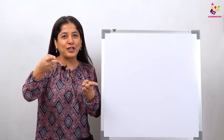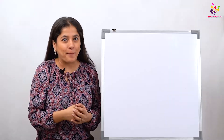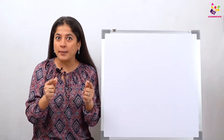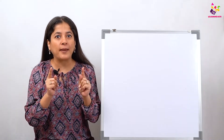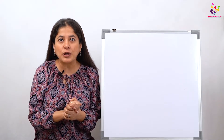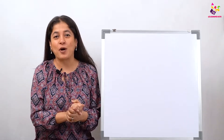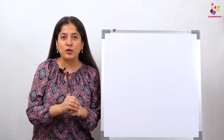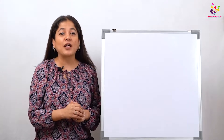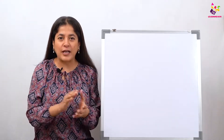Welcome back to your favorite channel, Panta and Kids. I'm back with a different concept today — it's something simple but very important. It is a mathematical skill that we are going to learn today. So are you all ready for it? Yes, come on! So I'm going to tell you what we have to do today — we are going to learn to count in tens and we are going to learn to count in fives.